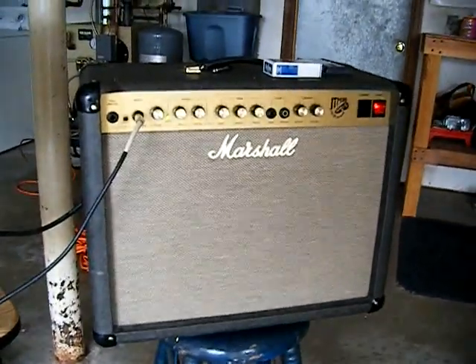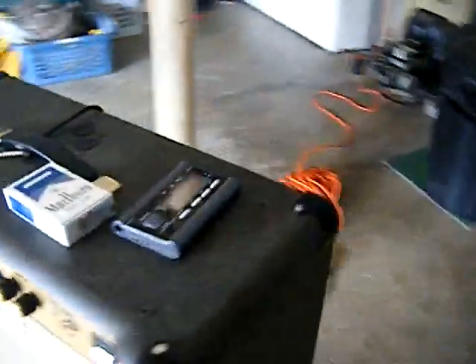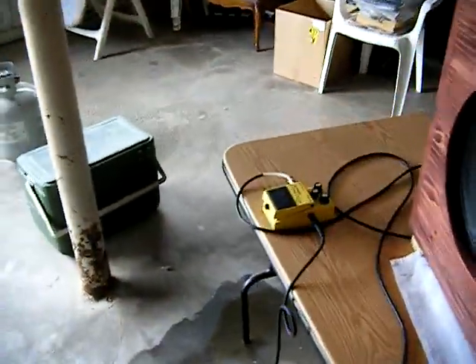I have the interior speaker disengaged. I'm running everything through a Voss SD1 overdrive pedal. And I have this custom cabinet here that me and my boy Pat built.